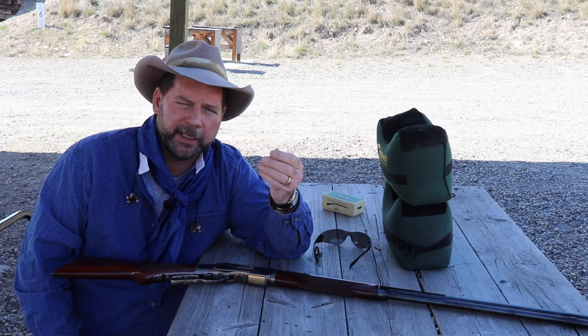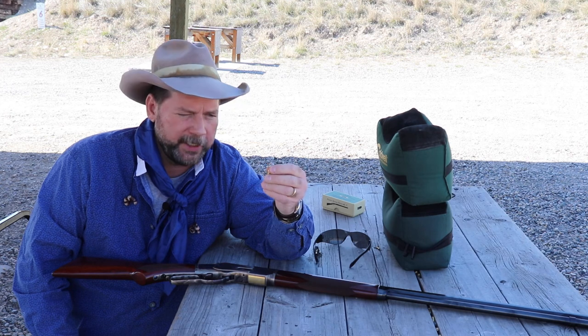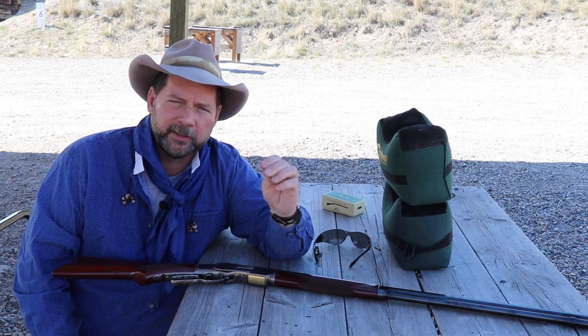If you're making a target round or a hunting round where you want great accuracy, loading by weight is the way to go. So let's shoot a few of these black powder rounds and see where they go.